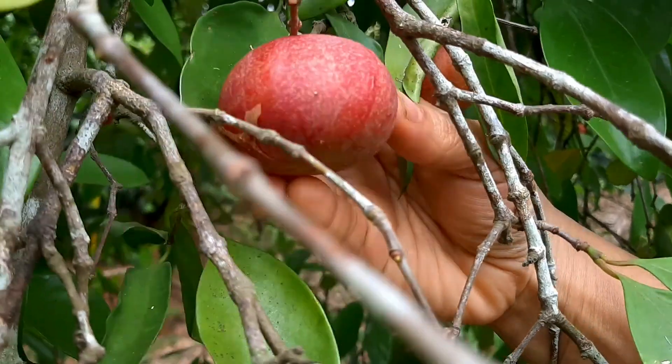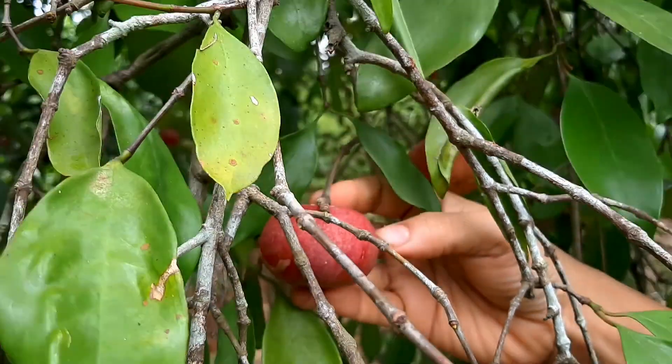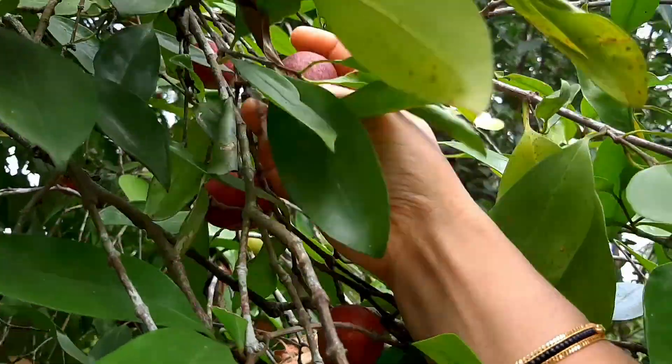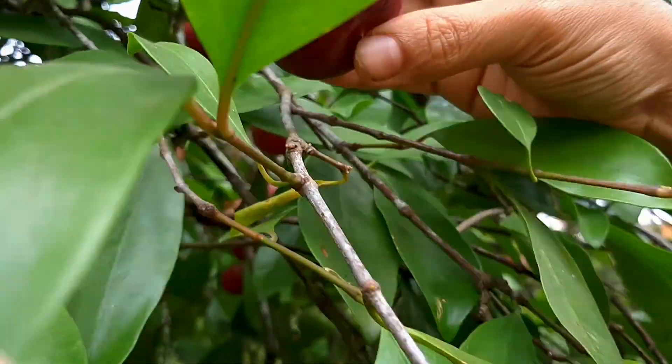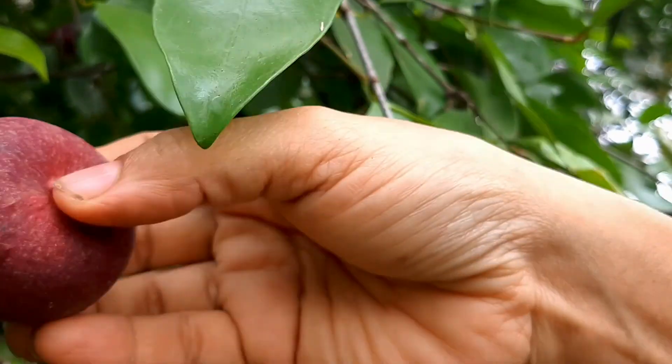This is a shape, and this is a shape. We are adding to this shape in our shape. This shape is a shape.